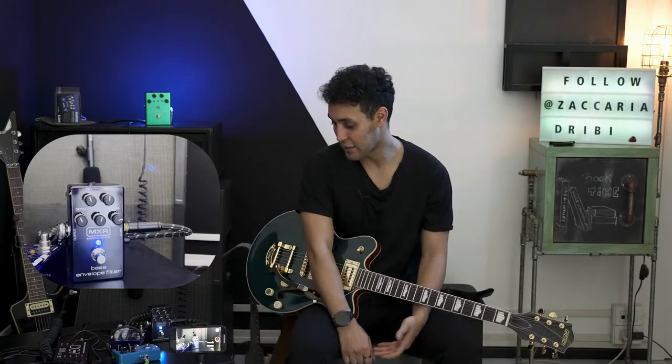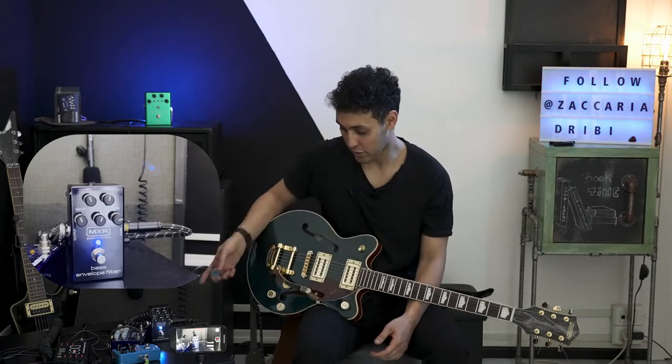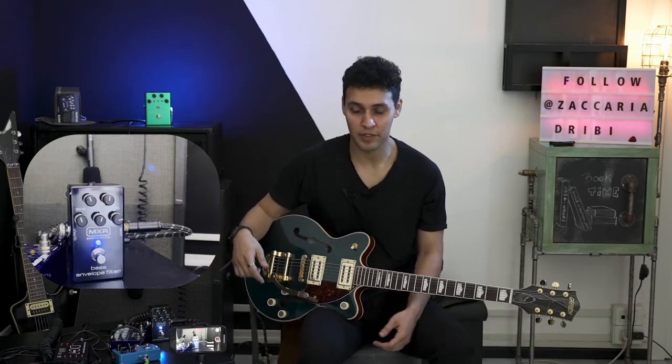Basically this is a bass envelope filter. It's not for guitar, it's meant for bass guitar. But I like it better because I've got an influence from Eric Gales. If you don't know who he is, just go check it out on YouTube — he's an amazing guitar player. And he uses this one as well. So, what is an envelope filter?